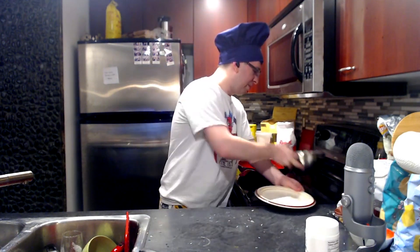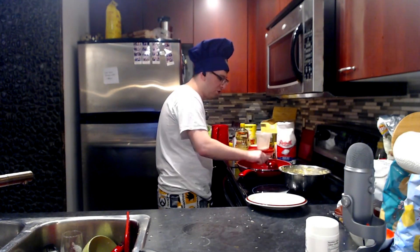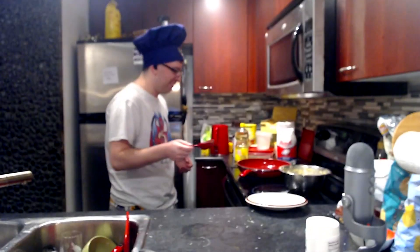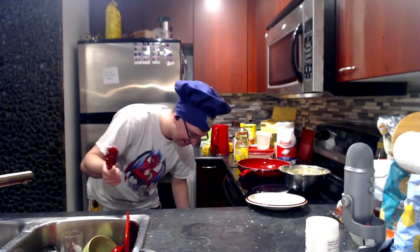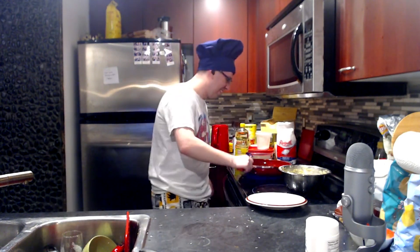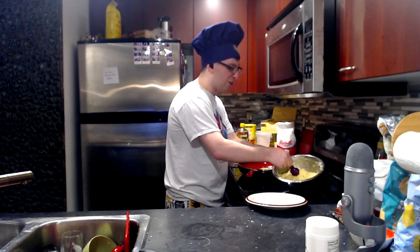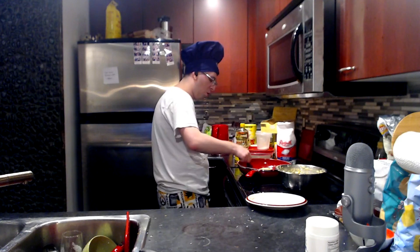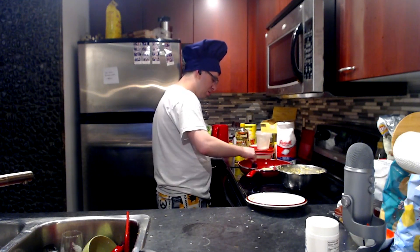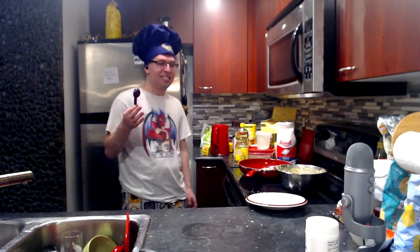I need an assembly line going on here. That is way too big — I made that one way too big. I need a smaller amount. My spoon's too big. As I've learned in the past, the first batch of latkes will turn out the worst. Is that because the pan's not hot yet? Yeah, and once it gets up to the right heat you get the hang of how long it takes and when to flip it.